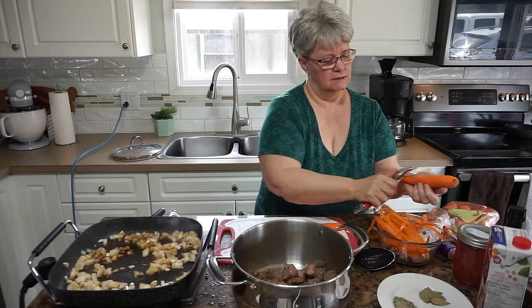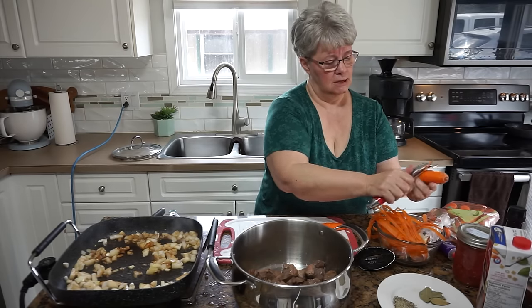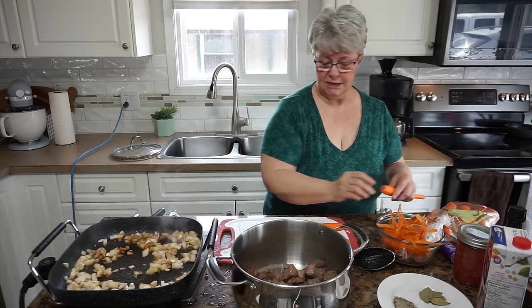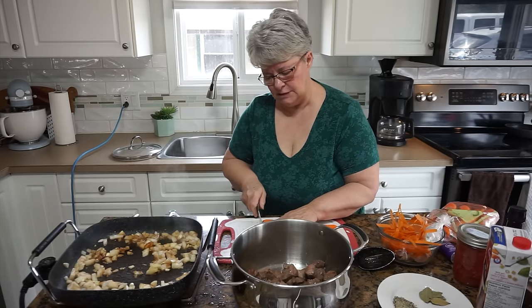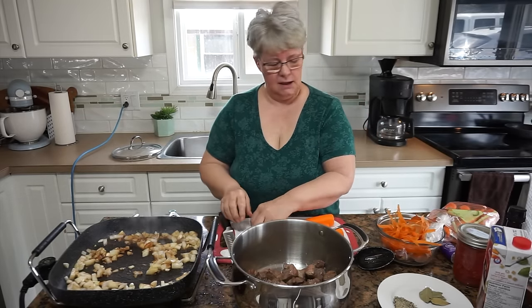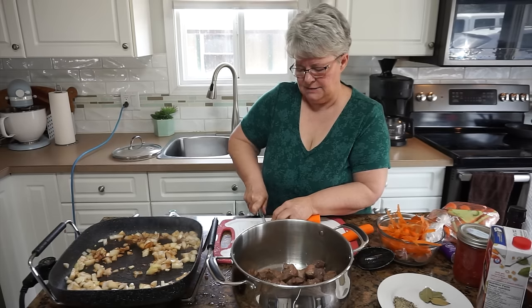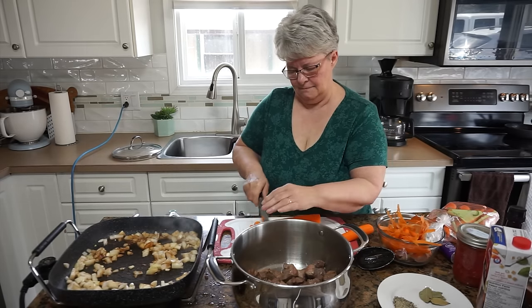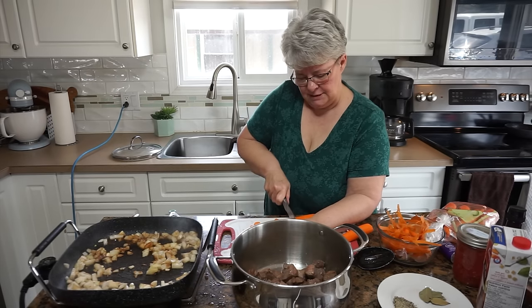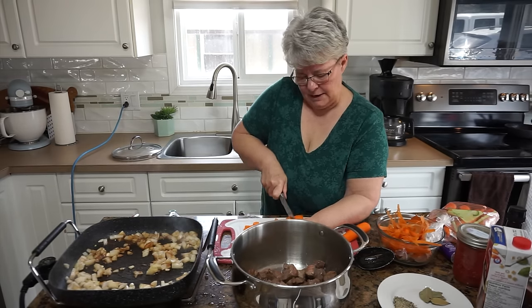My mom was the youngest of three children, born to her mom and dad, and then her dad passed away when she was just a month old. Her siblings were raised together in a different home. My grandmother at the time of my grandpa's death was only 21 years old, and she went on to marry and have six more kids after her first husband died, but her first three children were put into foster care. My mom was adopted when she was 11 months old, raised as an only child, and she really missed having siblings. So we certainly benefited from all the love she'd been storing up — she was a very loving person who told us every day that she loved us. We always knew it.